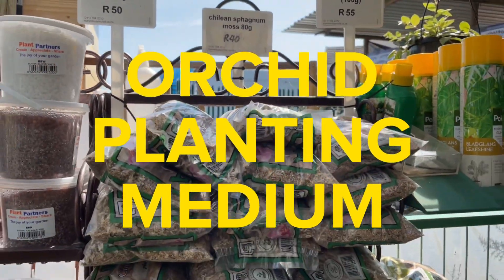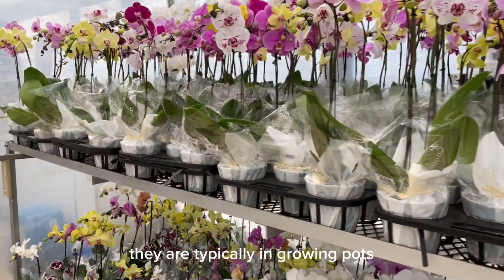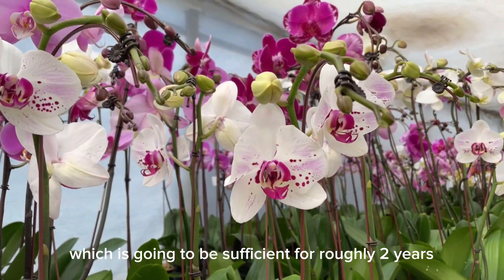It's actually quite important to repot your orchid from time to time. They are typically in growing pots, which is going to be sufficient for roughly two years.